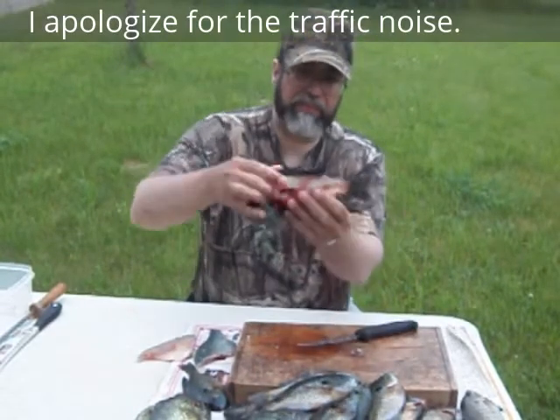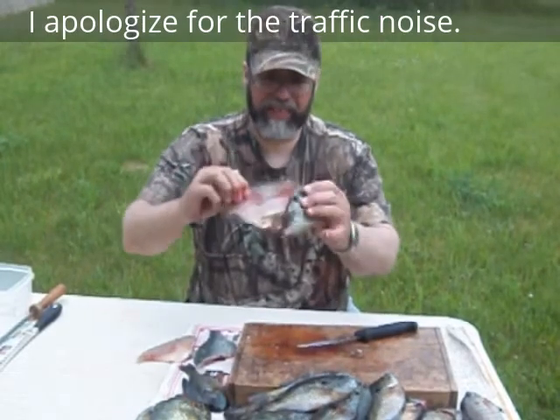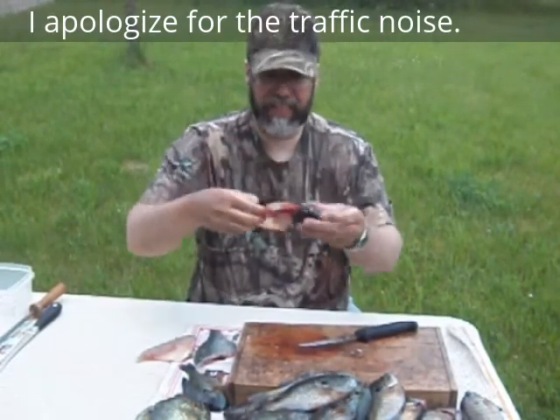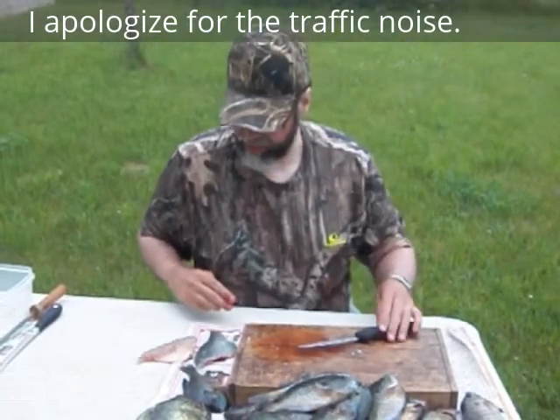And that's what you're left with, folks. If you see a lot that's left on there that you really want to eat, you're welcome to come get them and clean them again.